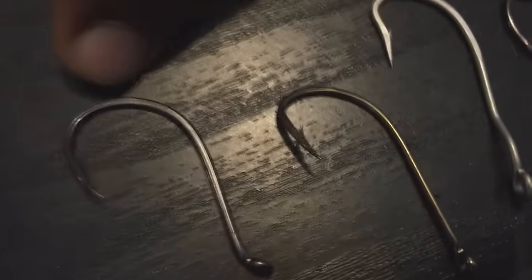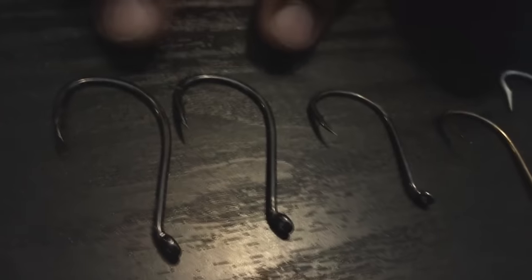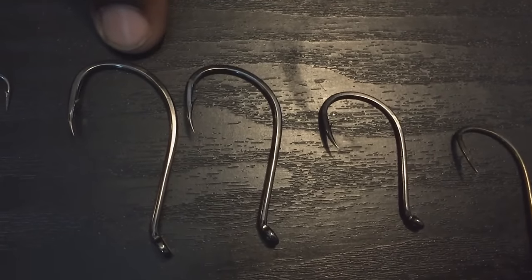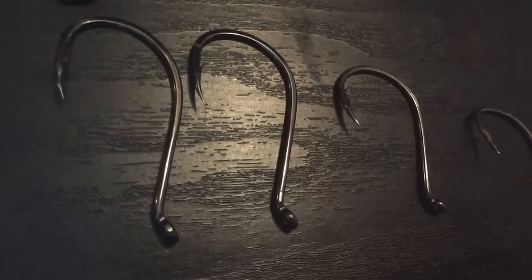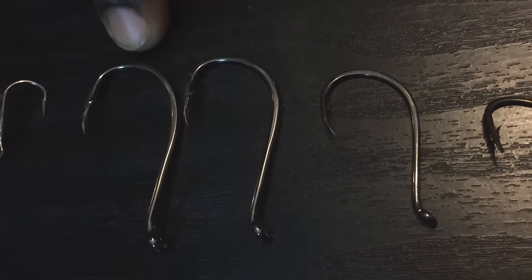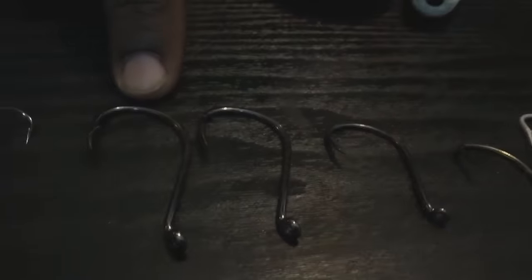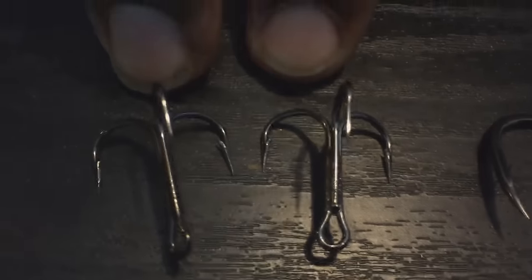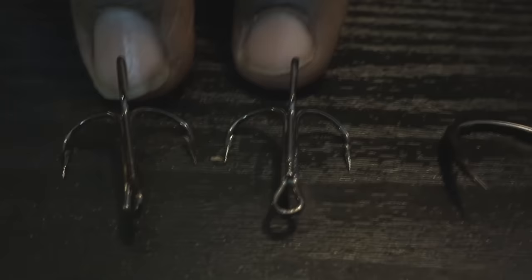Here you have a two-eye octopus hook — channel catfish, most definitely. And then you have a six and a seven-eye octopus hook. All these are by Gamagatsu, by the way. I like to use the seven-eye for flathead. Most of the time when I'm using these hooks I'm using them for cut bait. If I'm using live bait, I would go to an eight-eye. Depending on circumstances, J-hooks do have a tendency to work a little bit better than circle hooks, especially if the fish tends to be less aggressive with the bait. Here you have treble hooks — channel catfish. I will never use these for anything but channel catfish.